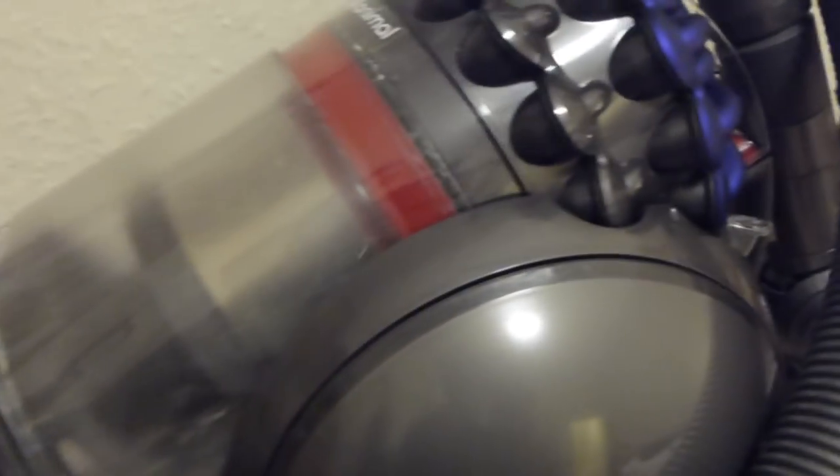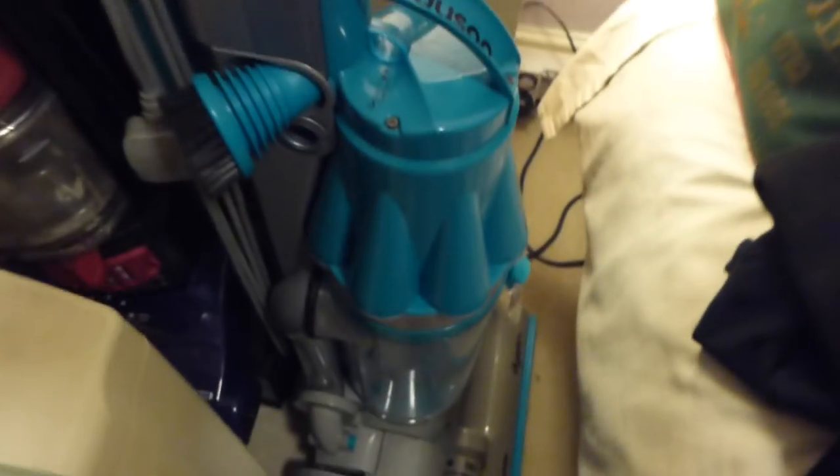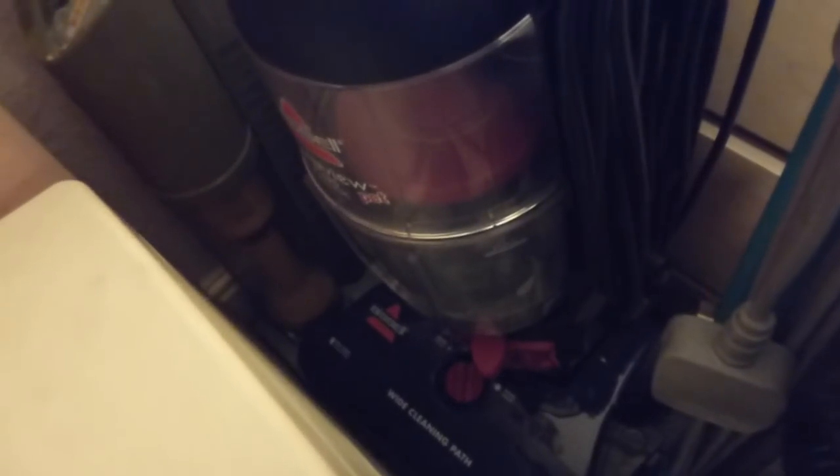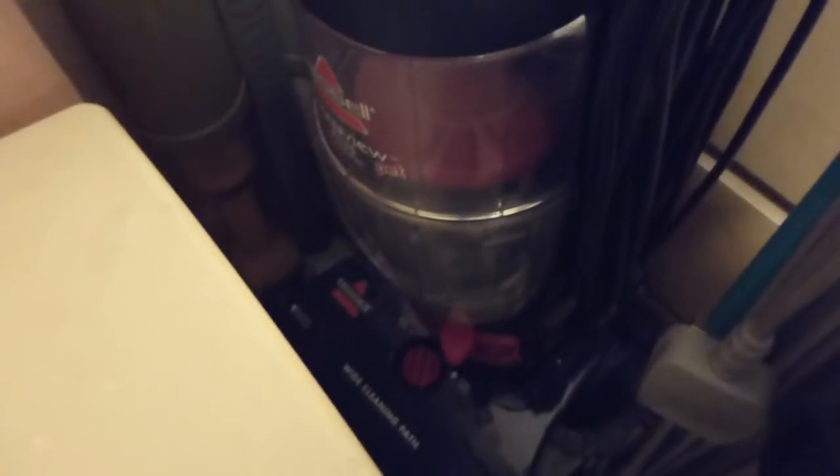Then we've got the Dyson Big Ball Animal. I'm running out of room in this room — literally got nowhere to put the machines, they're having to go anywhere I can find. This one's got the power head on and we've done reviews on this one quite recently. Then we've got the Dyson DC07 brush control down here — one of the originals from 2001. Then we've got the Bissell CleanView Pet Plus. I featured this on the channel — I think it was last month — I did a just vacuuming session with this one.